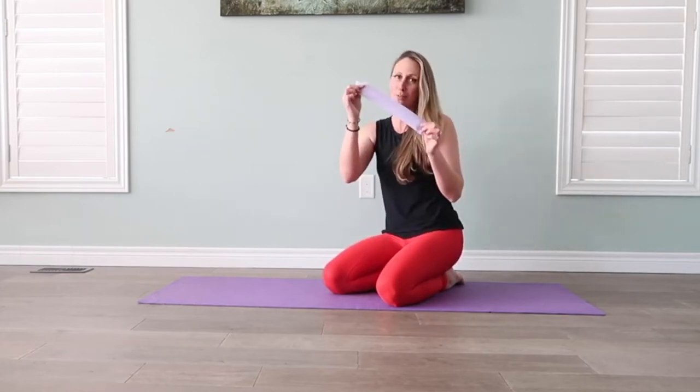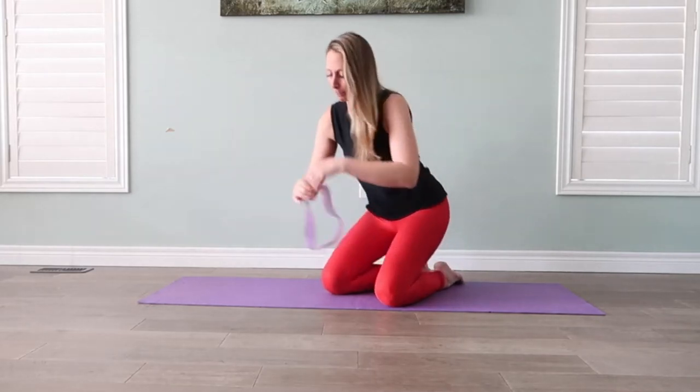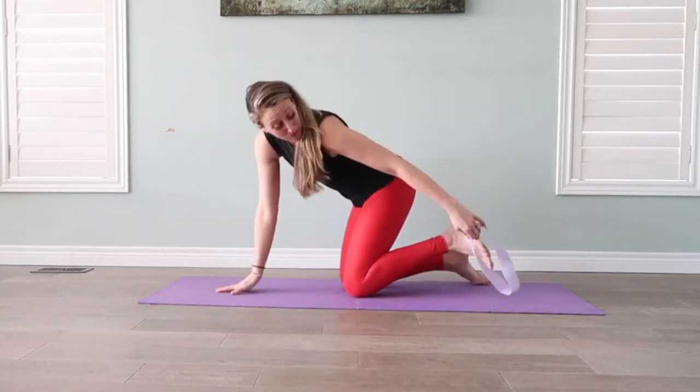We're going to use just this very simple, easy-to-store glute band — lightweight. We're going to put it on the back of our feet.